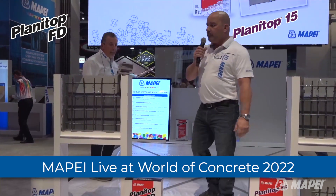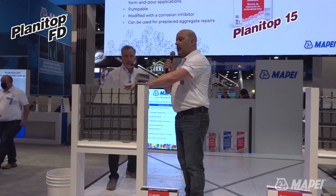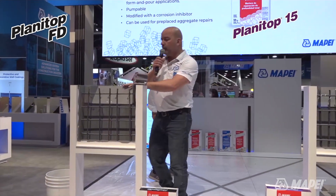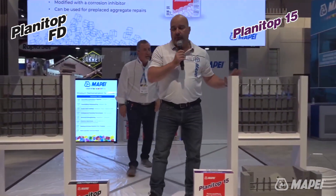We're going to put them in these form boxes that we made. This one here has a little bit less rebar in it and this one has a little bit more rebar — a little more crowded.